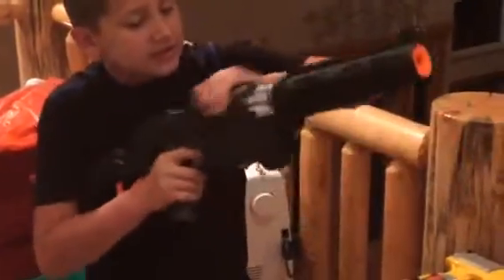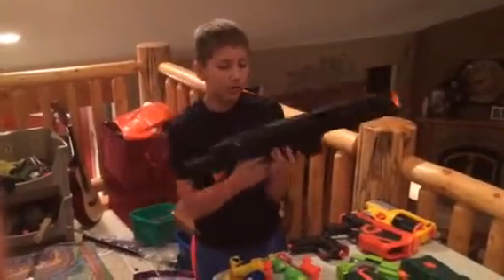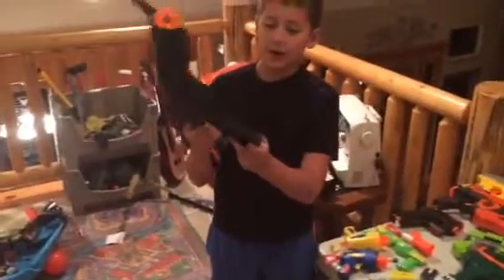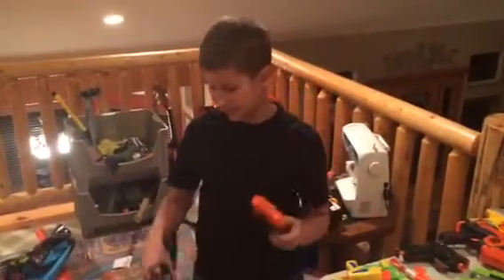Now moving on to the Elite Retaliator. This is for sale for $40. This is modded — it shoots farther than a normal one. As you can see on the sides, it kind of fades the paint, which looks pretty cool to me. It's old. And this comes with a black ammo clip. I will fill this up with full darts when I ship it to you, and the reason I left this part orange is so it doesn't jam.